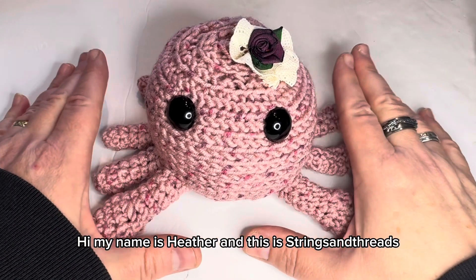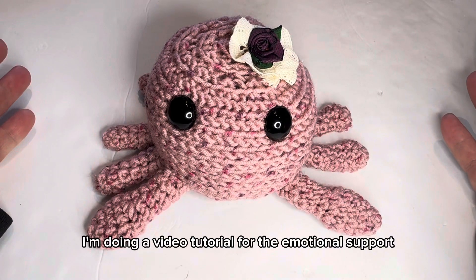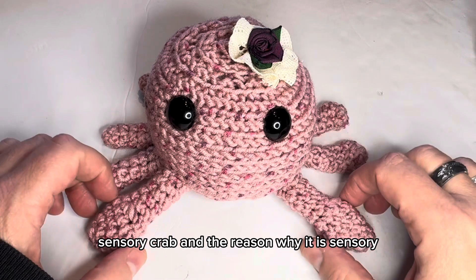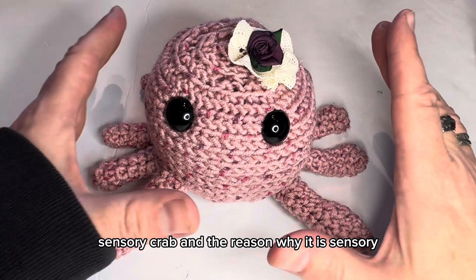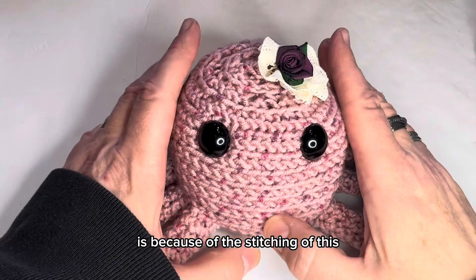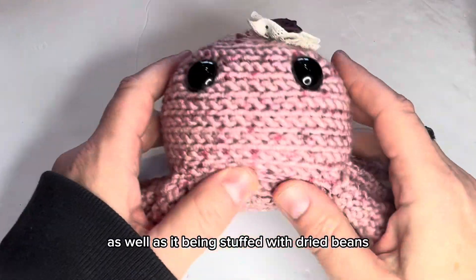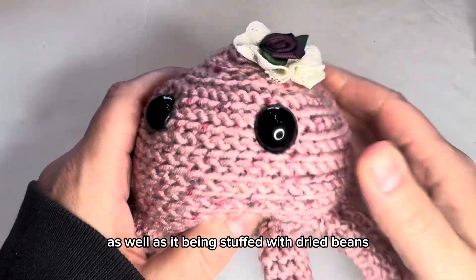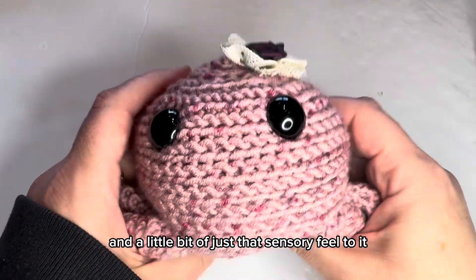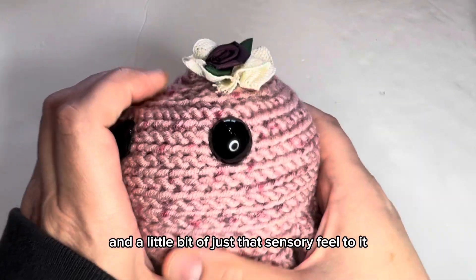Hi, my name is Heather and this is Strings and Threads. Welcome! Today I'm doing a video tutorial for the Emotional Support Sensory Crab. The reason why it is sensory is because of the stitching of the body — it's very textured, as well as being stuffed with dried beans and marbles, giving it a little bit of weight and that sensory feel.